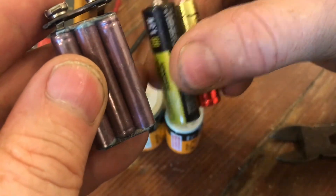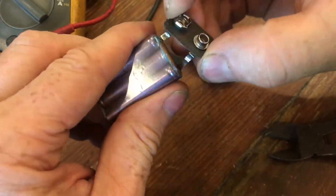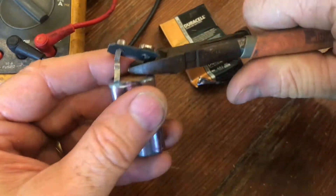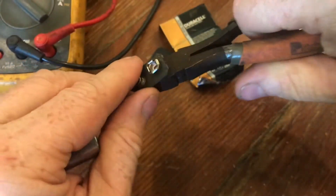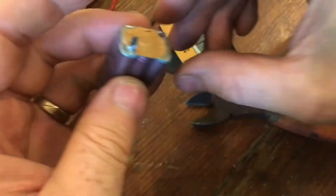Now all these batteries have the same voltage: 1.5 volts. We need to cut this top piece off for the 9-volt, and this is really nice — I can use this in a lot of projects as well. I cut it in the middle so I can still solder onto it. So if I want to connect a 9-volt to another project, I can use this part. It's a really high quality piece.